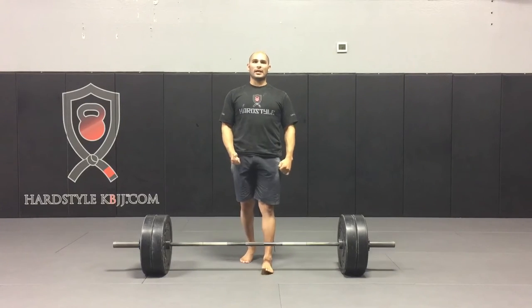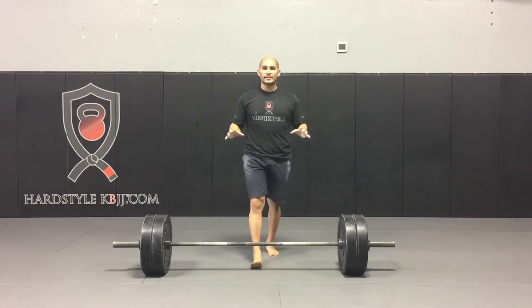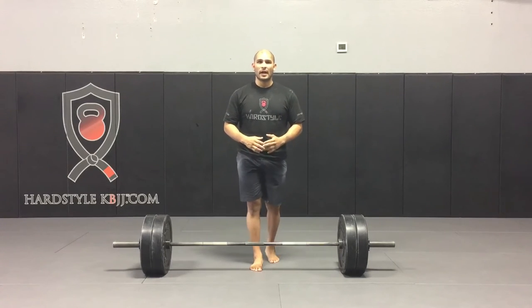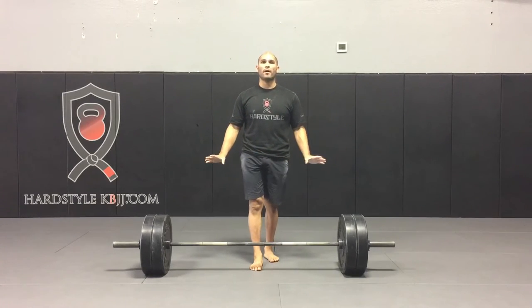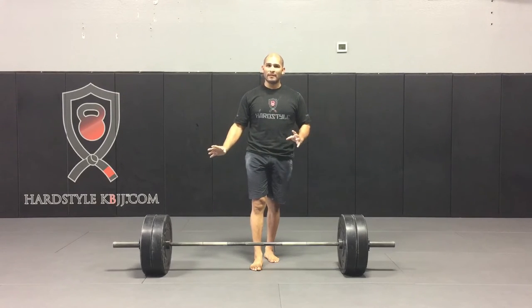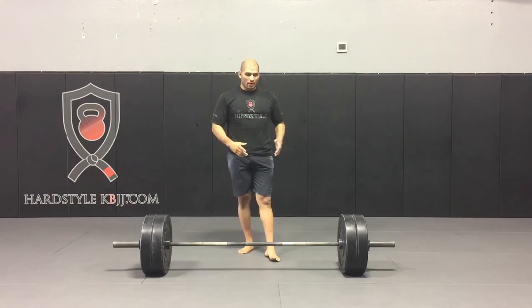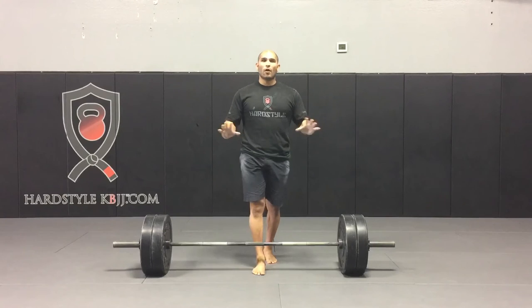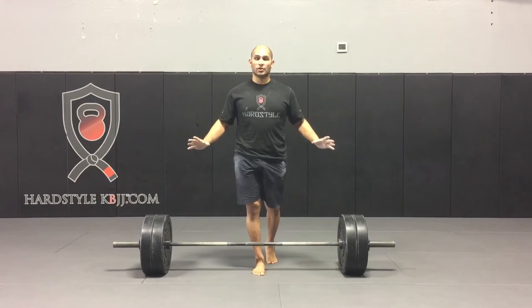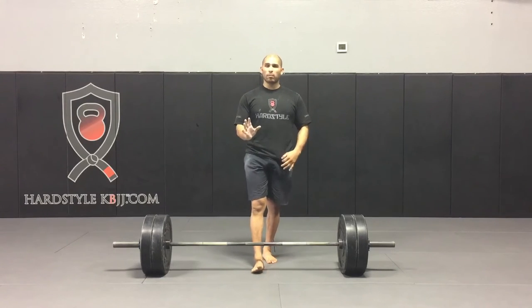And then from there I get a leg drive and I go to my lockout. As I use this as an assistance exercise, I just focus on getting the weights to pop off the floor. I keep my volume pretty low — three, maybe five reps — just depends on how heavy I pulled the day before. This whole assistance exercise is focused on your setup. It doesn't matter if this is sumo or conventional; the wedge applies to both lifts.